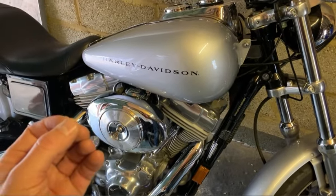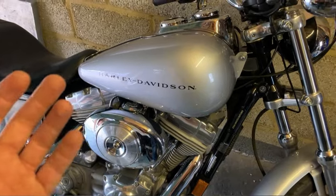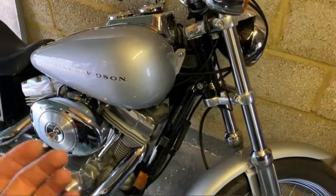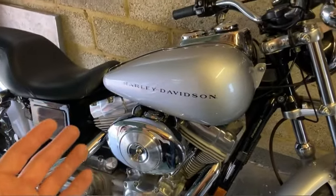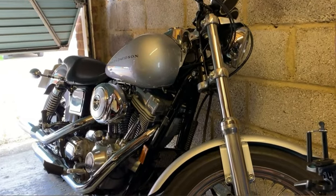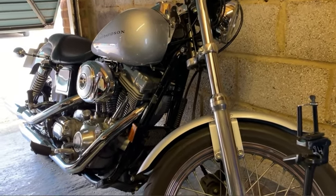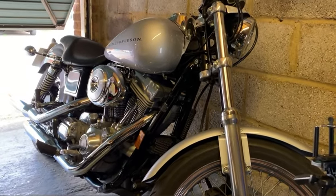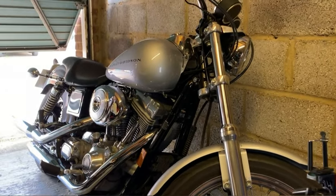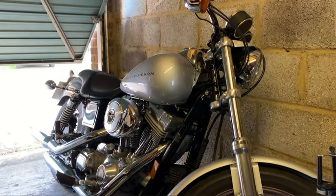Check the color. The rule of thumb is: light tan or grayish color is good; white is lean; black is rich. It also depends on your elevation and the temperature as well, so you can always do some further fine tuning. I hope this is helpful for you guys. Happy riding.